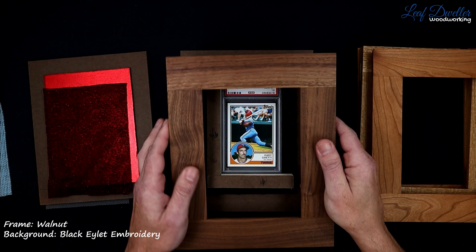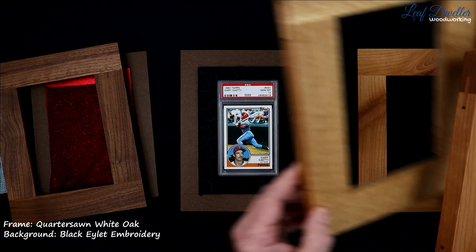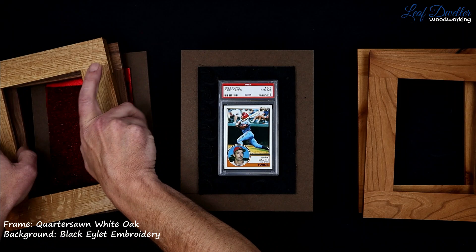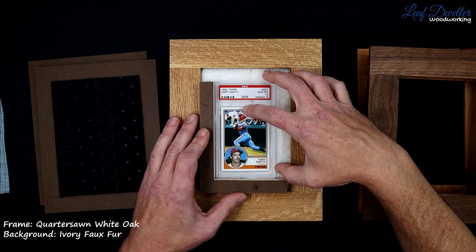Now this is just a kind of unique embroidered black. It's all about that texture in a different background perspective. Put a lighter frame on it. No matter what black you choose or white, it's always going to look good underneath a card. One of my newer favorites that I started doing is just a fur — this is a cream fur. It just kind of envelops the card and gives it a nice look.